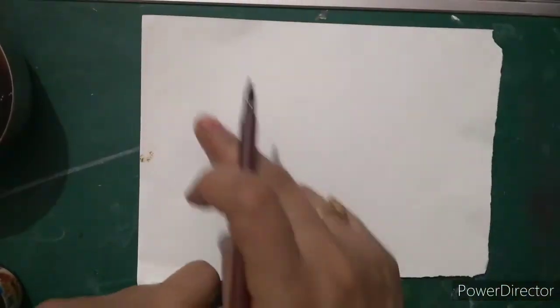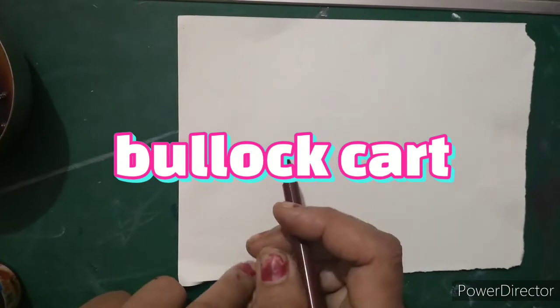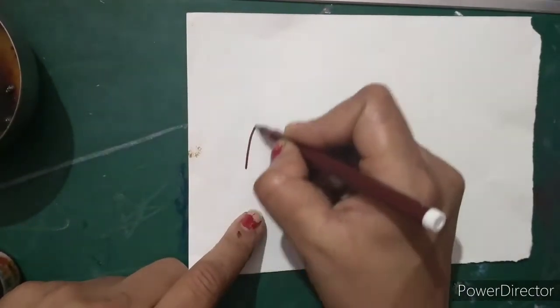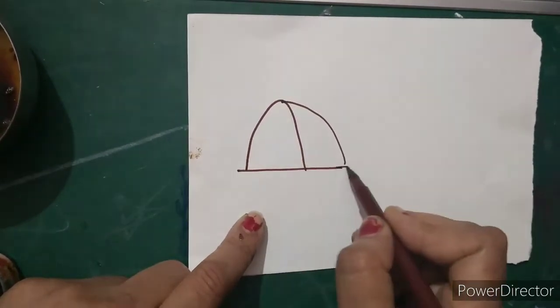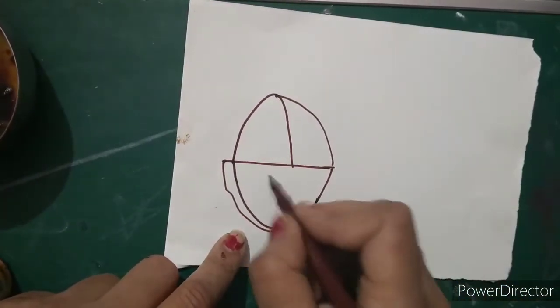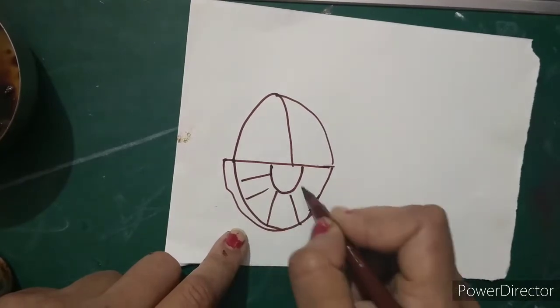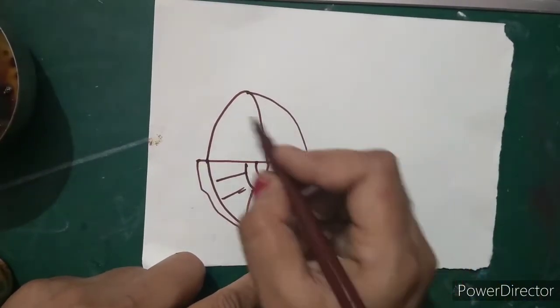We are going to draw a beautiful bullock cart. For that I have taken a simple 8 by 10 rectangular shaped paper. You can take any size of paper. Now I am going to draw a bullock cart. So I am going to draw a U shape and join it, then draw again a small U shape here. Draw a wheel here, and now this part should be bigger.